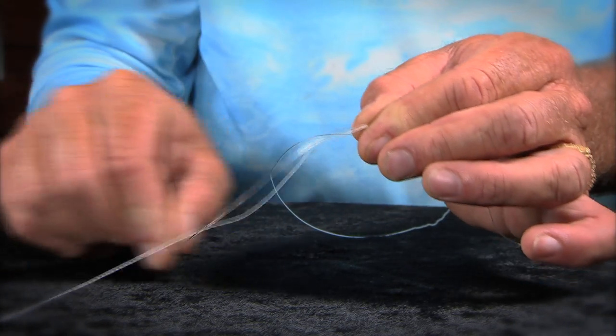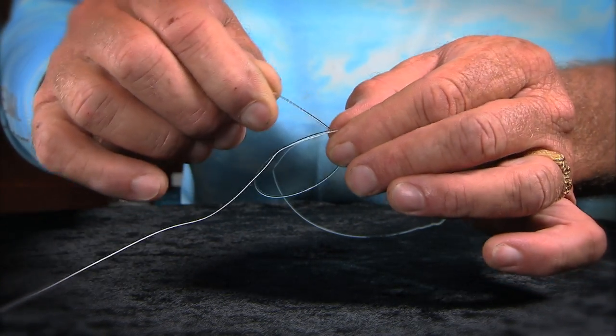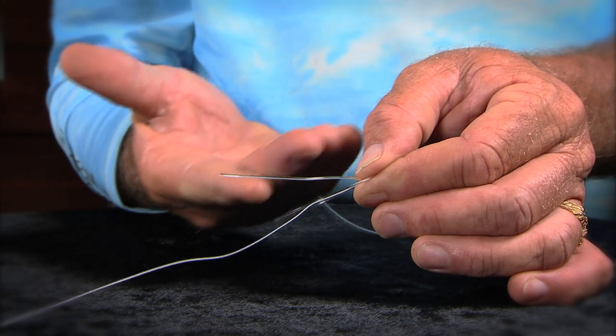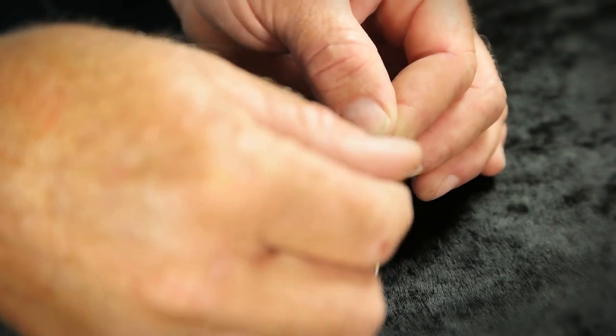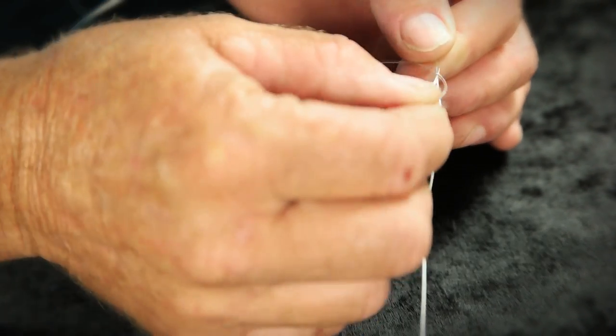Now your first step: what you want to do is make your first loop. The loop that you make, you want to make sure it's coming forward, toward you. You don't want to do the loop behind or up top or anything. You want to make sure that it's wrapped forward to you.